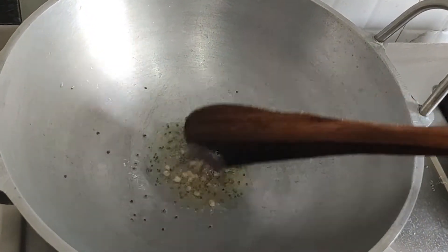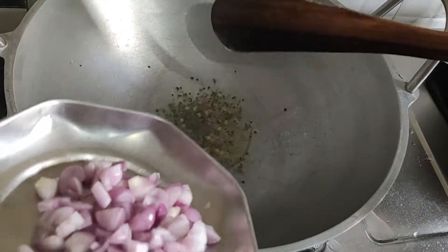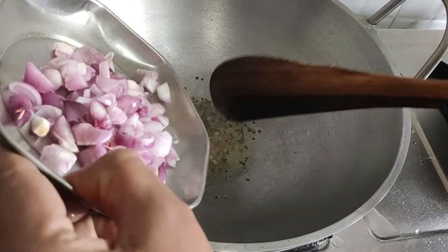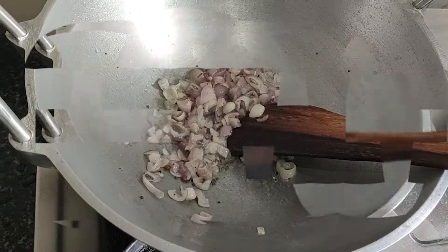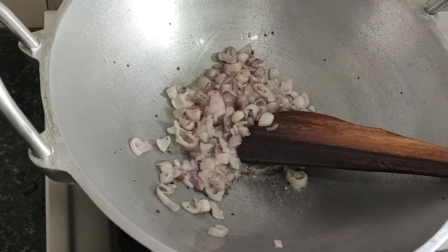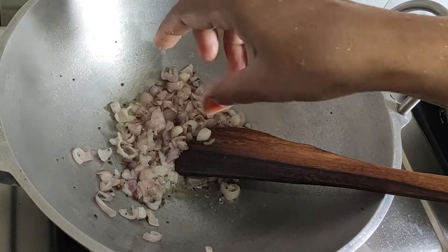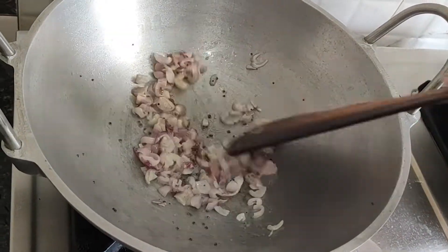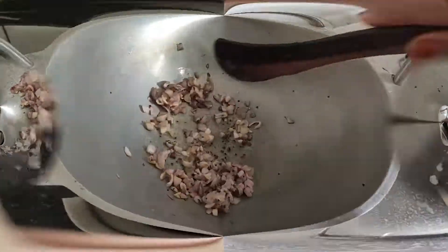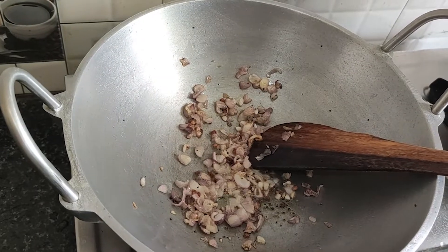Pour into the hot water and put it in the hot water. We are going to cook the salt in the water. We will add salt, then we will cook the pepper.